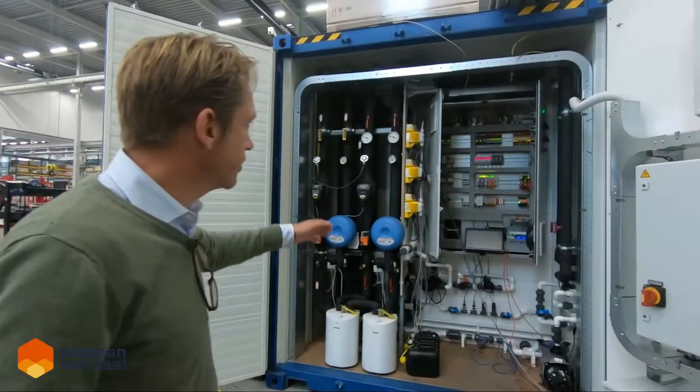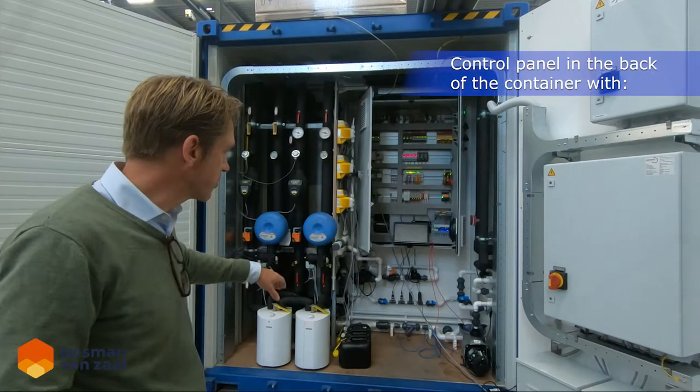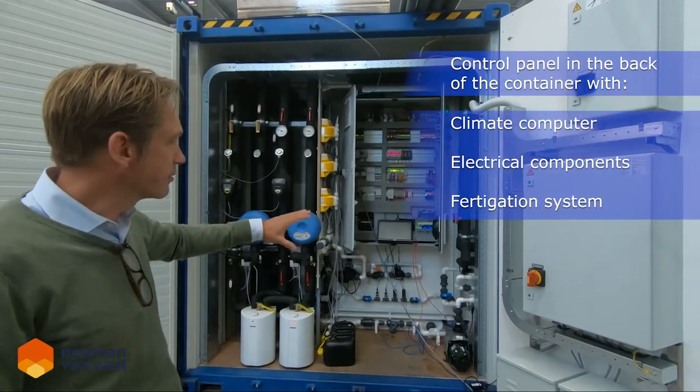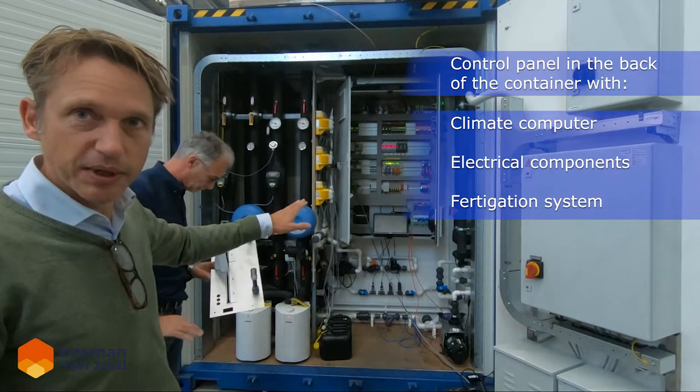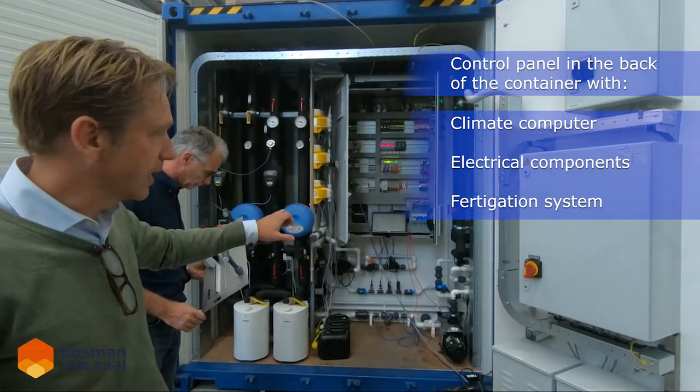On this side you see all the electrical systems, control systems, and fertigation systems integrated in the back of the container module. This can also be built into a conventional or existing building.